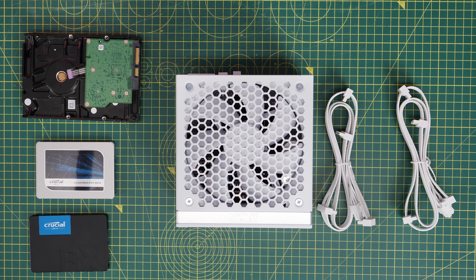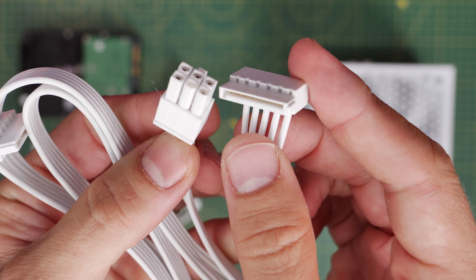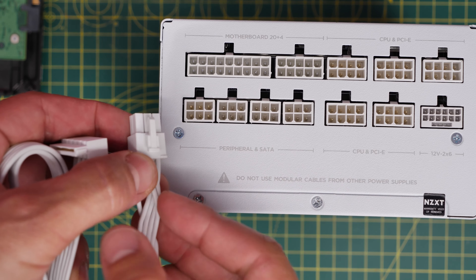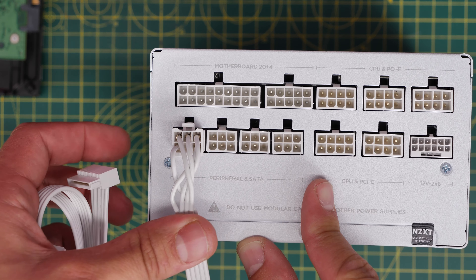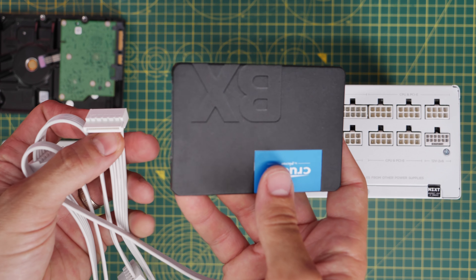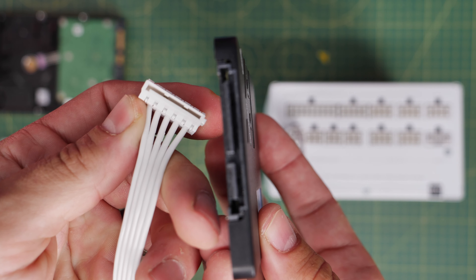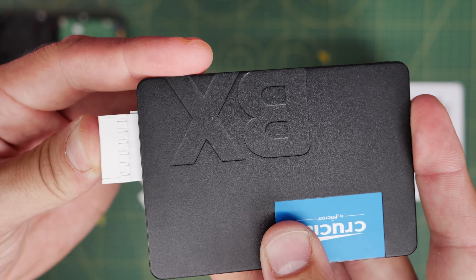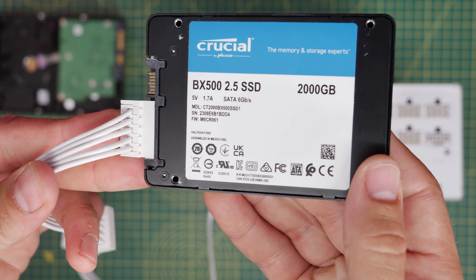Quickly, if you're not sure about this — the SATA power connection looks like this. The cables look the same from all power supply units: you've got one connection that plugs into the PSU end and then a daisy chain cable with multiple connections. It has a flat L-shaped connector that plugs into the peripheral and SATA port on the PSU, and then allows you to power SSDs, hard disk drives, the pump on the NZXT Kraken, and things like the NZXT RGB controller. You should usually find you have two of these cables included with your power supply.